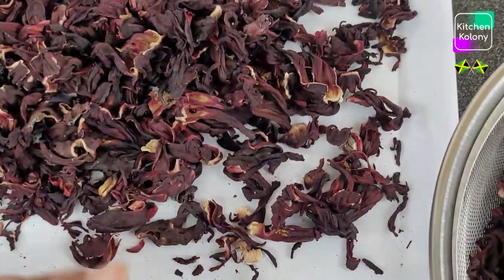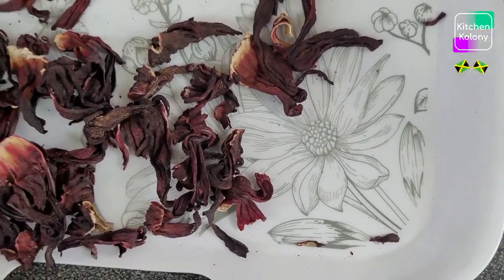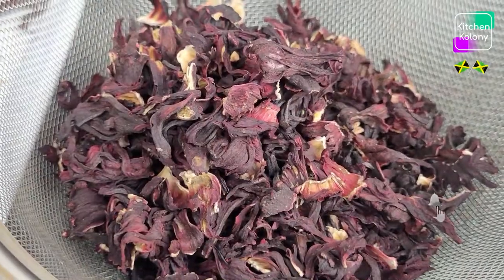Now the calyx — this red fleshy part — is not only used to make our favourite Christmas drink or punch. It can also be used to make jams, put it in ice cream, and lately they have been using it to make Christmas cake.